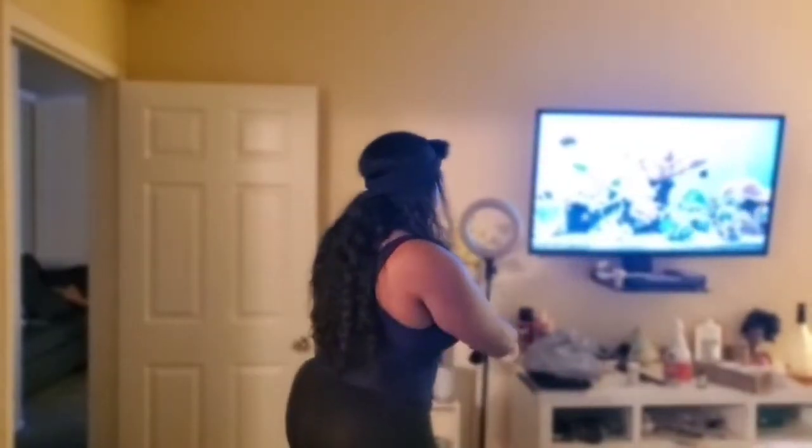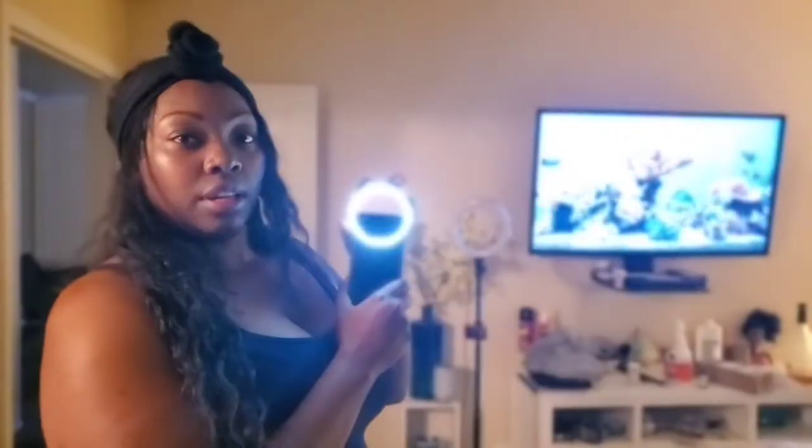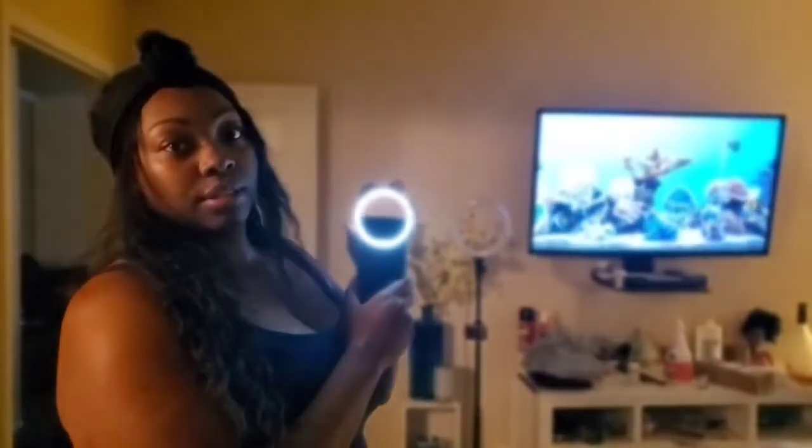The first thing is a selfie ring light. It fits on your phone like this and it has three settings — off, low, medium, and high. I'm going to show you how to use it.